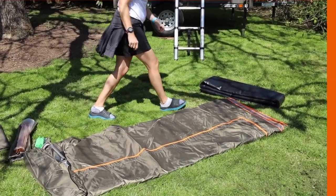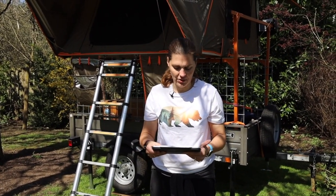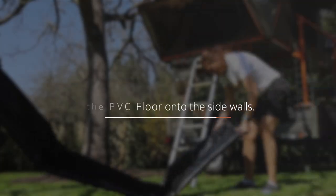No instructions in the box, so we went online and it was right there on their website.